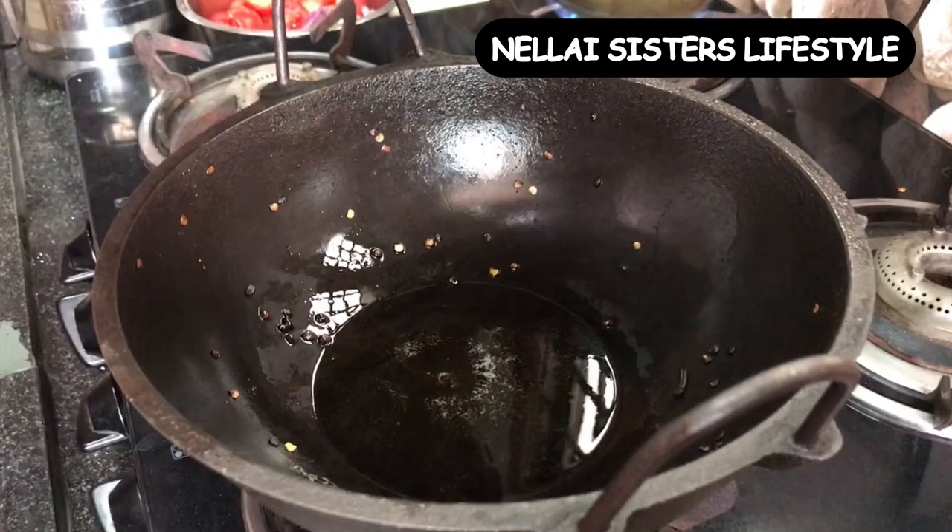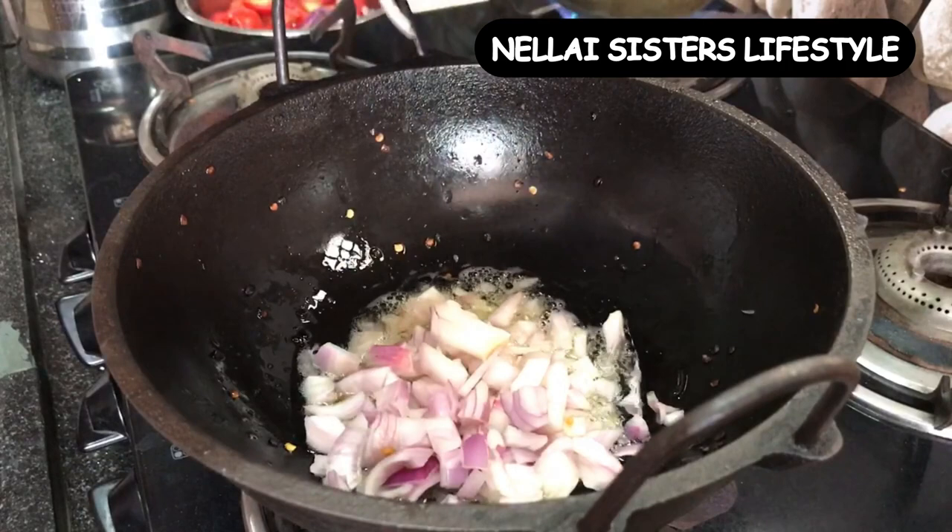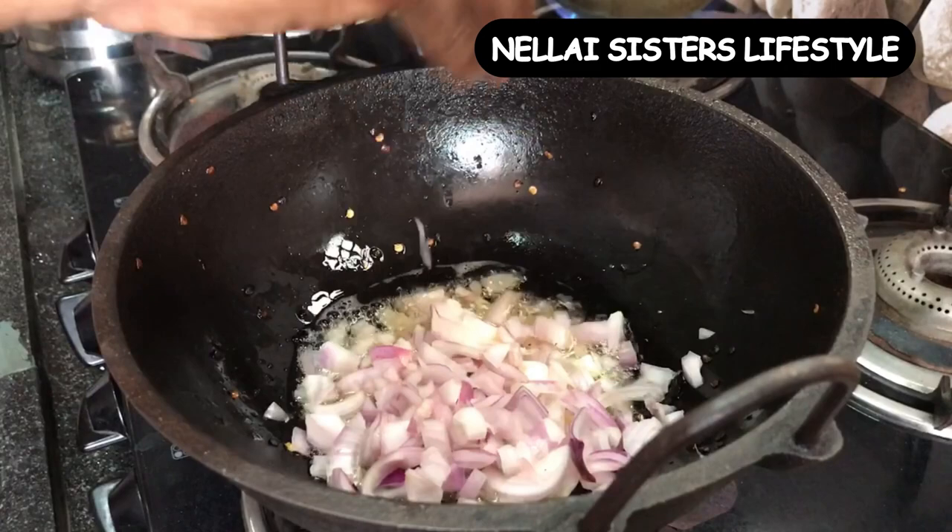Hello friends, I am back with two recipes. The first one is sweet corn rice — a normal, simple sweet corn fried rice.